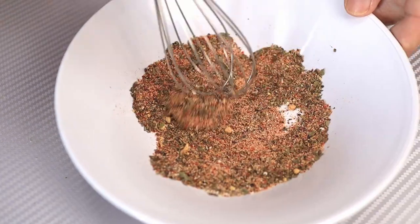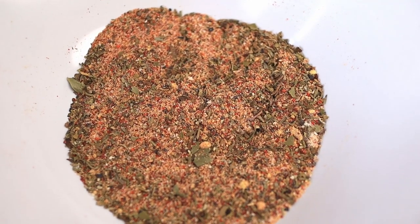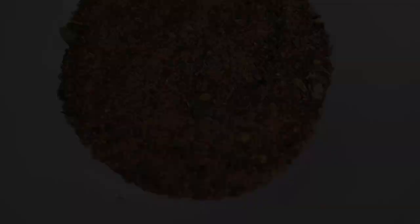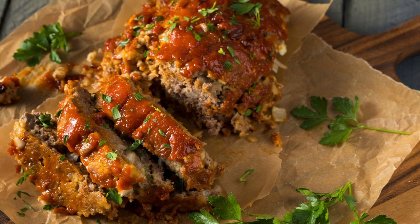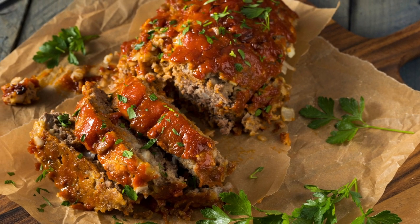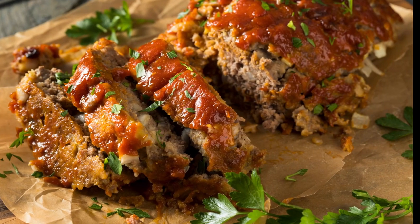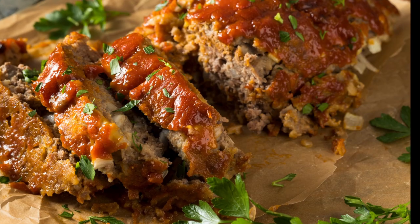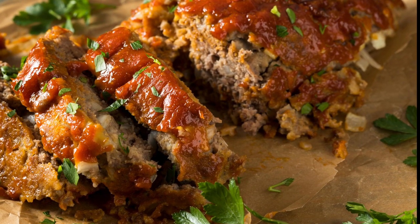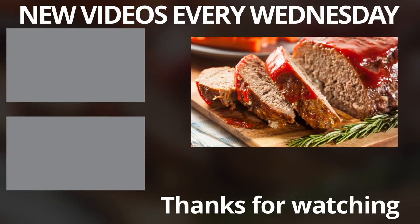It'll be nice and juicy and flavorful. Thanks for joining me today as we recreated the iconic McCormick meatloaf seasoning mix together. If you enjoyed this DIY journey, don't forget to give a thumbs up and subscribe for more kitchen adventures. I'd love to hear your thoughts on this copycat recipe or any other seasoning mixes you'd like me to recreate. Drop your suggestions in the comments below, and share this video with your fellow home cooks who appreciate making their own kitchen staples.